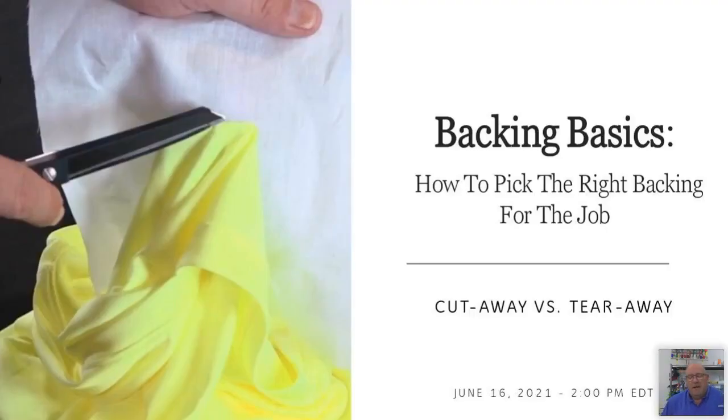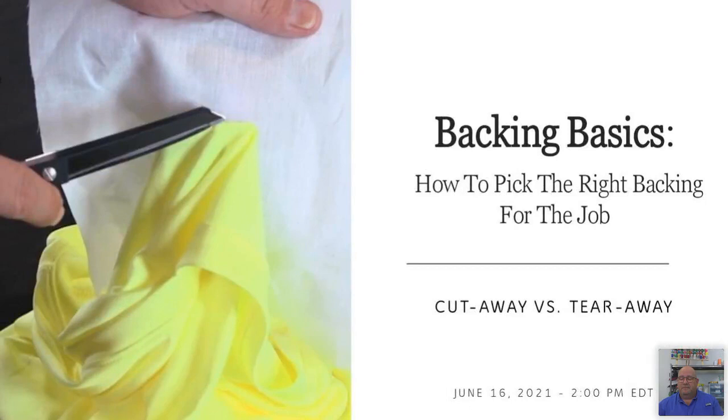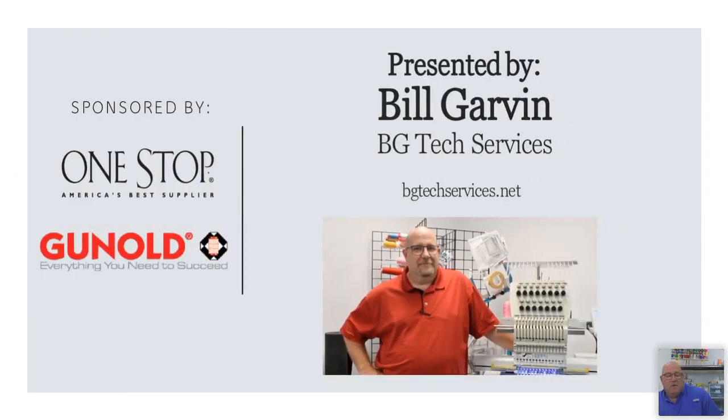Hi everyone, Bill Garvin here. Thank you for joining the live webinar today. What we're going to be covering is backing basics — how to pick the right backing for the right job. The two primary backings in the industry are cutaway versus tearaway, and understanding the right backing choice for the right material when you do your embroidery. I'm the owner of BG Tech Services. We primarily do machine service, education, and install new equipment, based out of Tampa, Florida, with customers across the east coast, the country, and even the Caribbean.